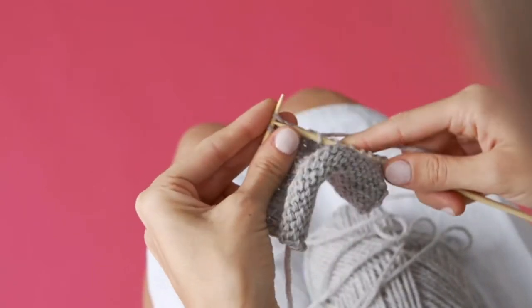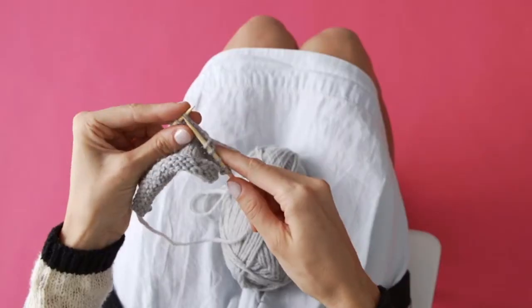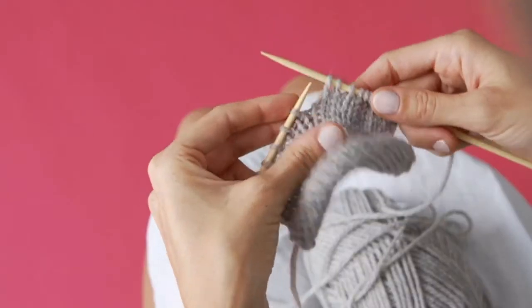Once you get used to it, you'll be able to move a little bit more quickly. And that's the knit stitch.